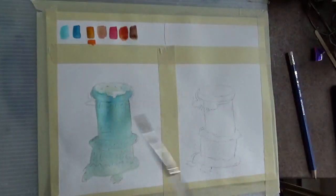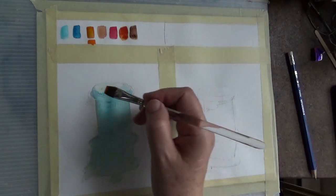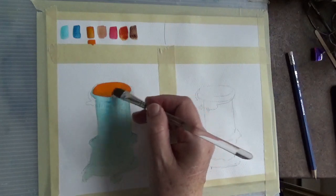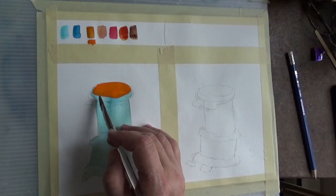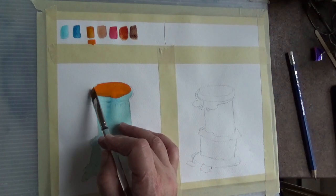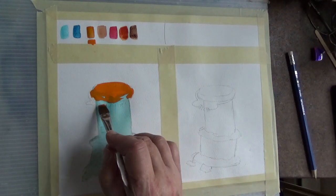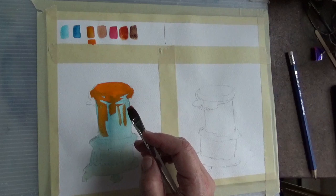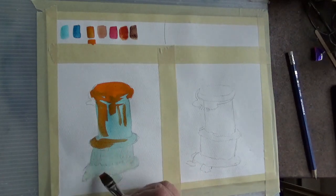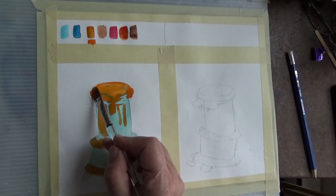Let's continue with the first one — it's dry enough. I'm going to go in with the orange and put it right on top here. To me that's a bit strong, but we'll see what happens. We're going to leave some of the blue as highlights and then drop some of the orange down here. The sun is coming mostly from over here and down here, and this is just a bit too strong so I'm going to lift it up a bit.